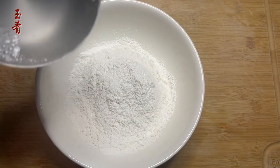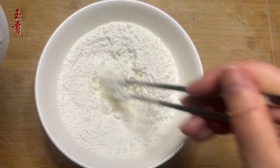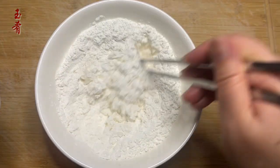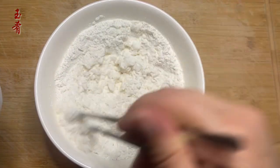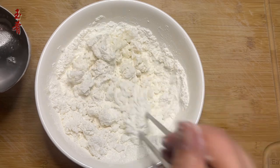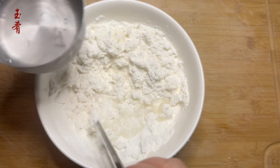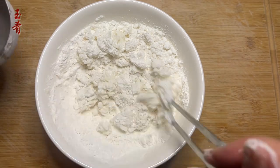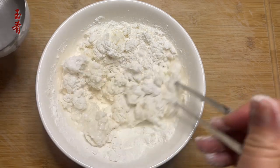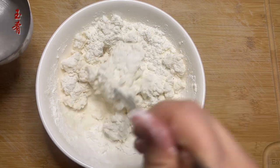Meanwhile, let's make the dough. One cup of glutinous rice flour, half a cup of boiling water. Add the water in batches and mix well. Then, half a cup of tap water — slowly add in the water and check the consistency of the mixture. You may need more or less water depending on the moisture of the flour. Knead into a smooth dough.